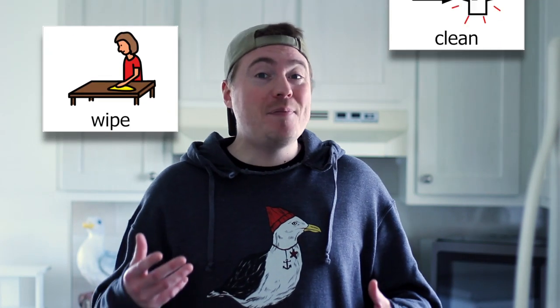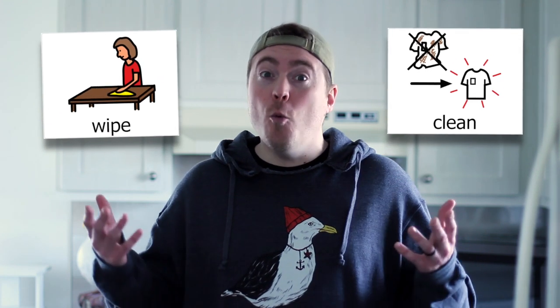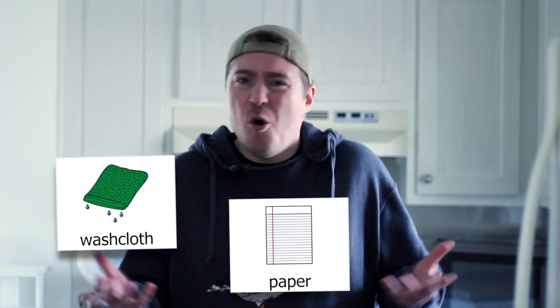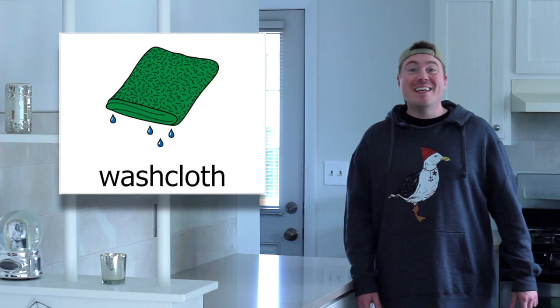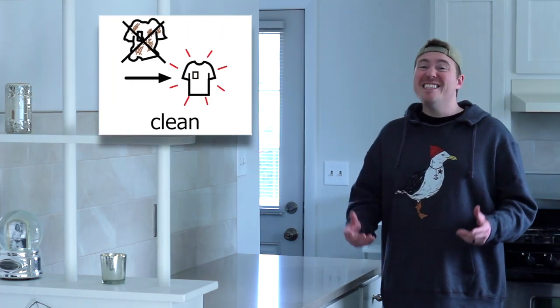All right. Today, our job is to wipe things clean. What do you think we should use to wipe things clean? Should we use a washcloth, a piece of paper, or a slice of bread? We should use a washcloth to wipe things clean. You're right. We need to clean things that get dirty.